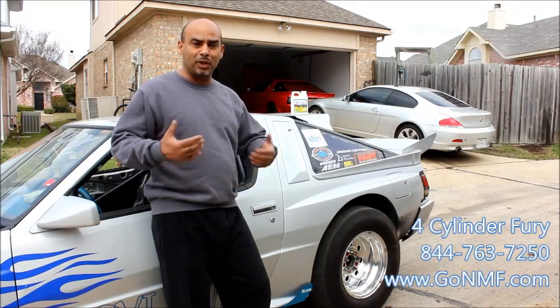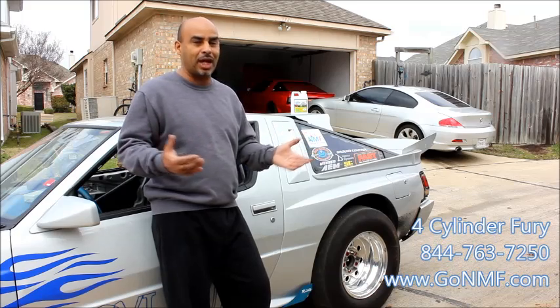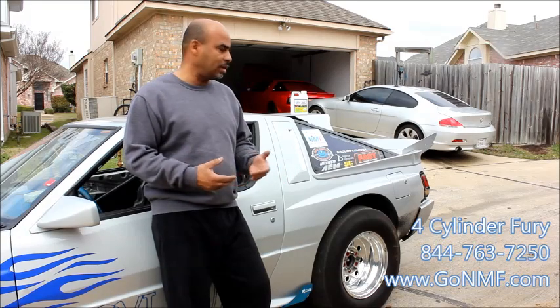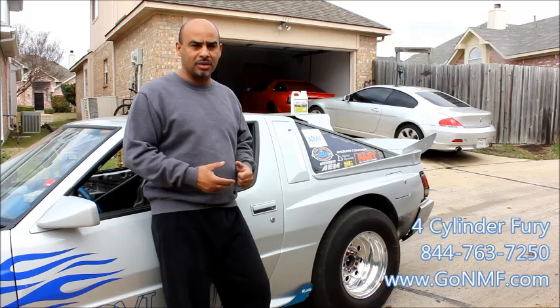All I can say is the stuff worked for me. I'm just a regular Joe — and my name just happens to be Joe. It worked. It doesn't really cost that much, and I plan on putting it in pretty much all my vehicles: my Beamer and a couple other cars that I have.